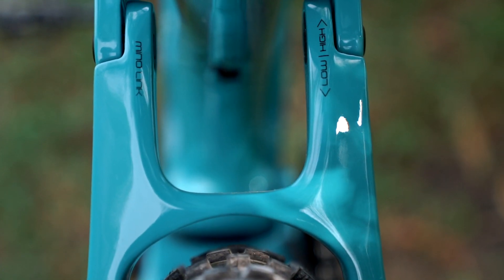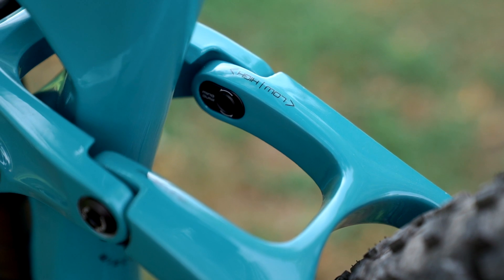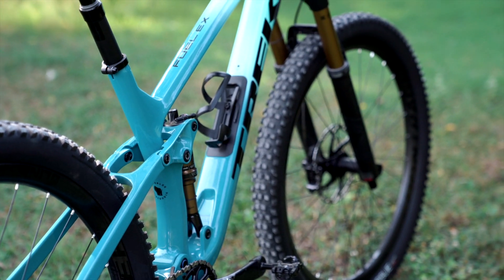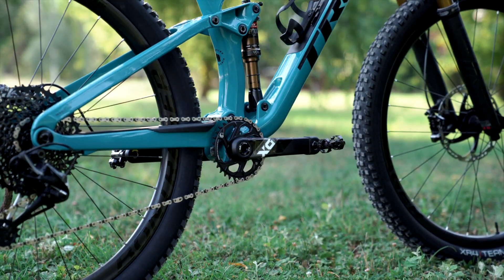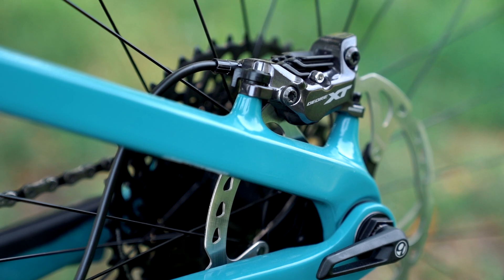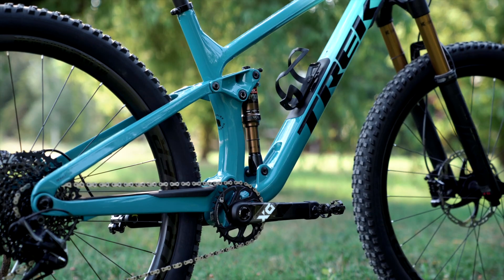We've still got the Mino link adjustment so you can tweak the head angle and the bottom bracket height slightly to suit your riding preference. Seat tubes are significantly lower to allow for a lower standover height and longer dropper posts. The carbon models — the 9.7, 9.8, and 9.9 — are full carbon. There are no more aluminium rear ends on any of the 9 series Fuel EX bikes.